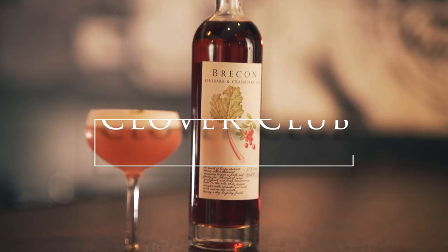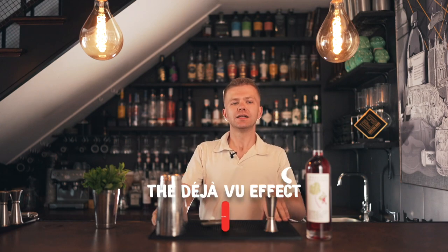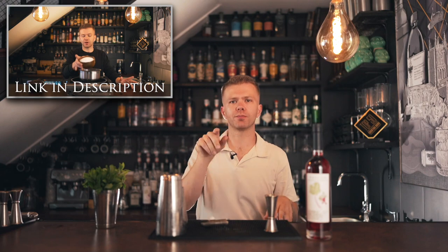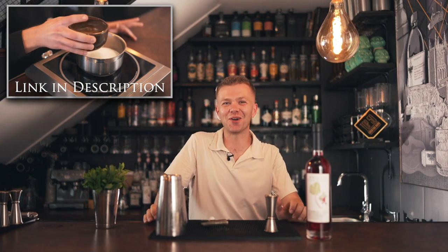Welcome back to another video. Today we are going to be making a delicious Clover Club. If you haven't had a Clover Club before, it's a gin-based cocktail with egg white, raspberry liqueur, and some citrus — lemon or lime. We're going to be using lemon because it balances well with the gin we're using, but feel free to use lime. There's also a simple sugar syrup — we've done that before, link will be in the description box below.